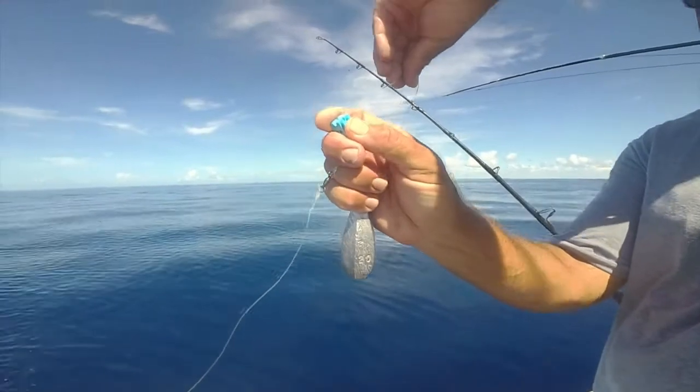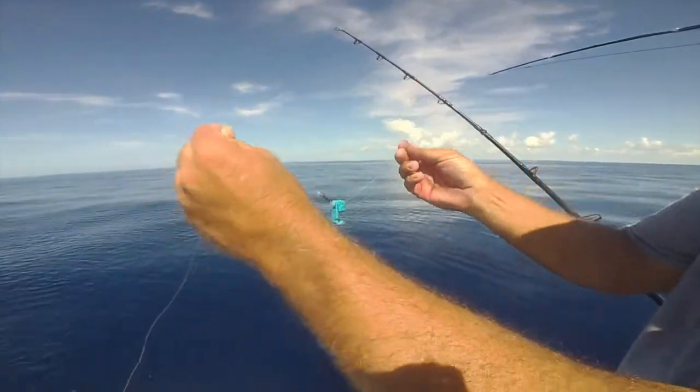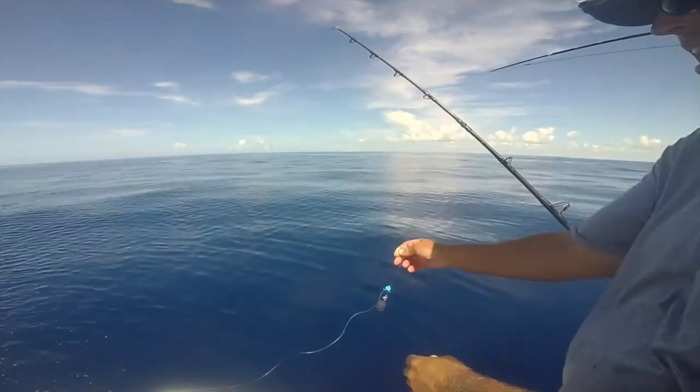Simply take your Balloon Fisher King clip, attach it right above the barrel swivel, and send her down.